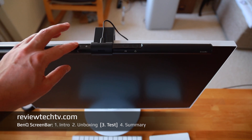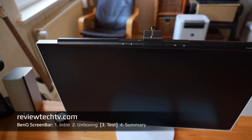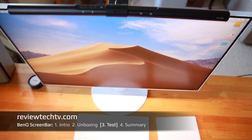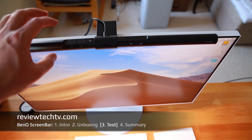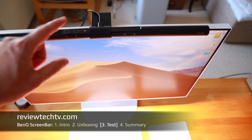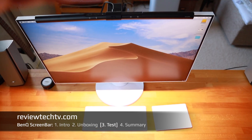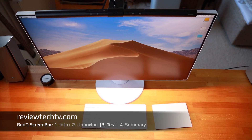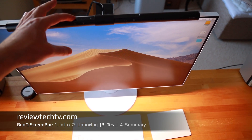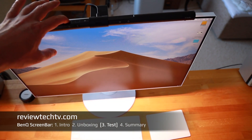Let's get testing and see how this ScreenBar performs. What I really like is you can adjust the brightness levels very easily — it's touch-sensitive, so you can see how it gets brighter. Obviously it's a little too bright for my camera since it only captures a certain dynamic range, but if I touch it again it dims back down, and I can dim it up again just as easily.